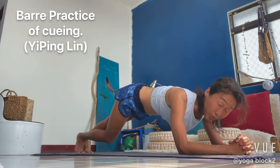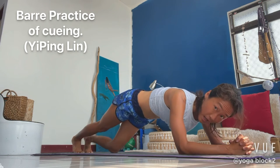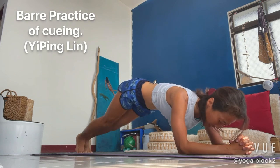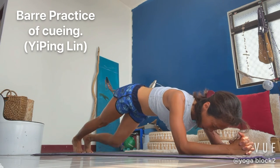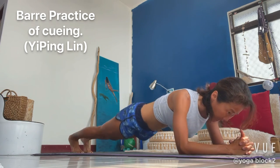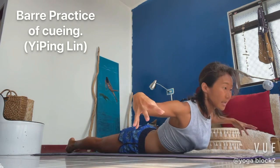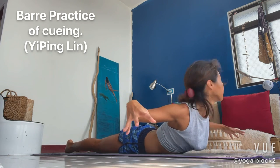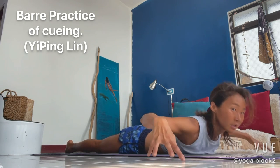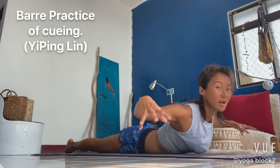Then we'll put our belly down and do the chest up lift. In four, three, two, and one. Left hip and down. Arms wide. Chest up. Chest down. Chest up. Chest down. Chest up, you can do that. Chest down. Chest up.